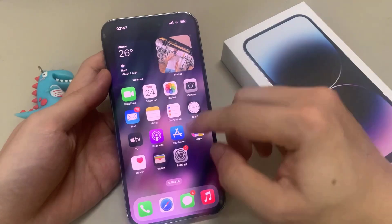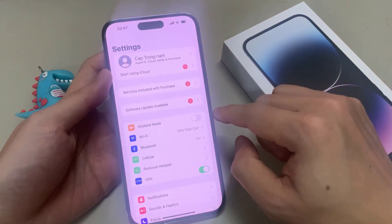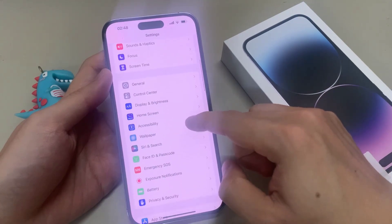On the home screen, tap on Settings. In Settings, go down and tap on Emergency SOS.